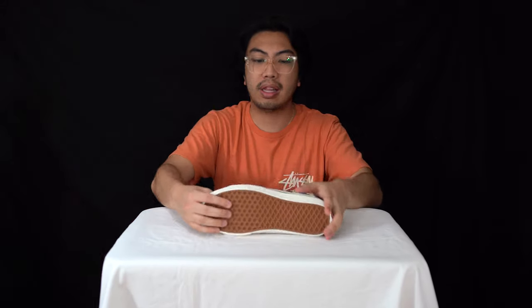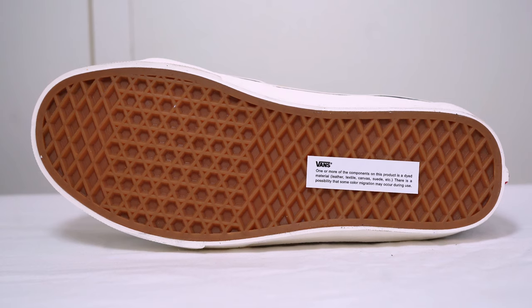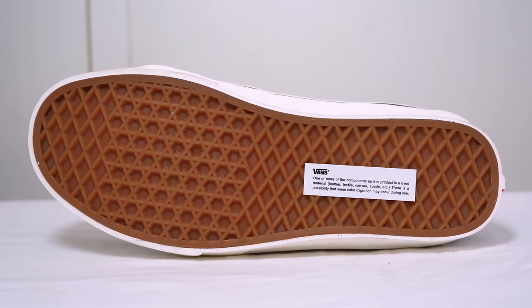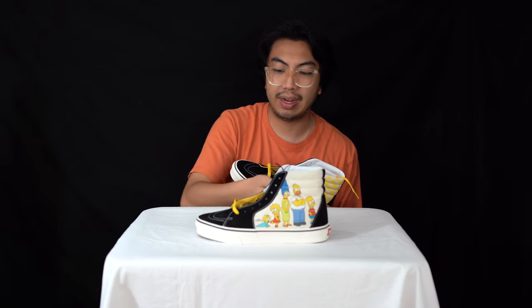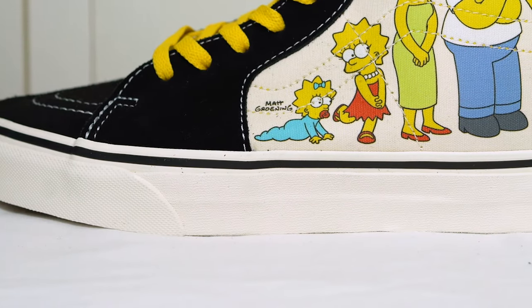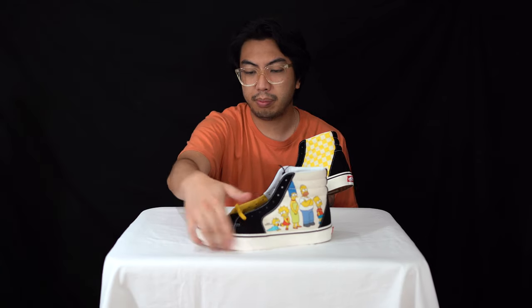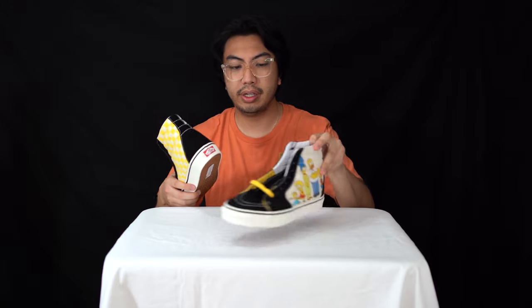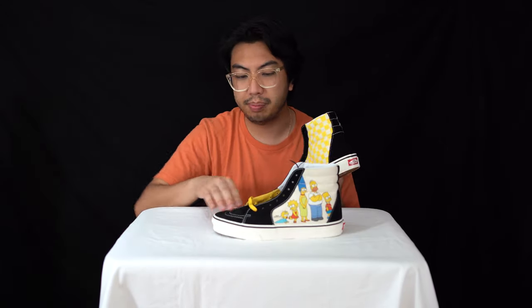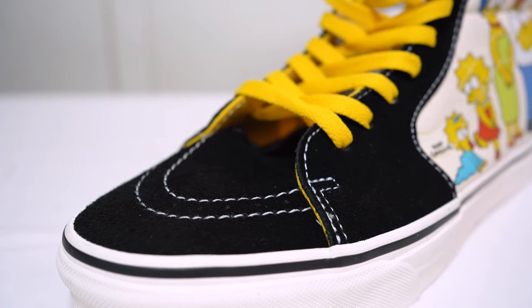Let's get into specs. We've got the classic Vans waffle outsole in the typical brown color. Up towards the midsole, it's the typical Vans midsole unit — nice cushioning, obviously great for skating — and there's a nice mud guard as well.